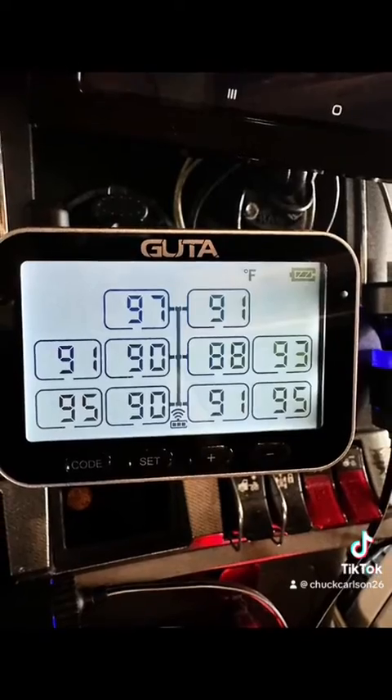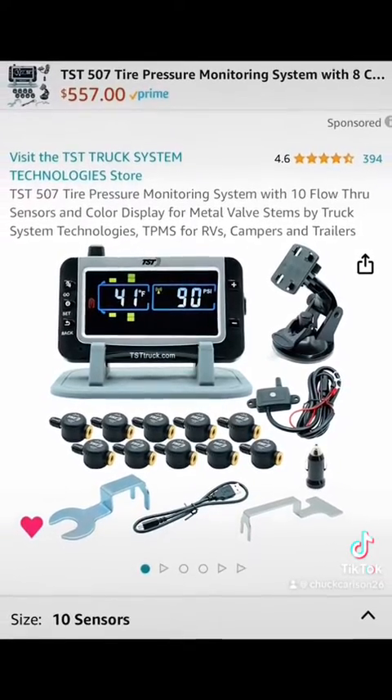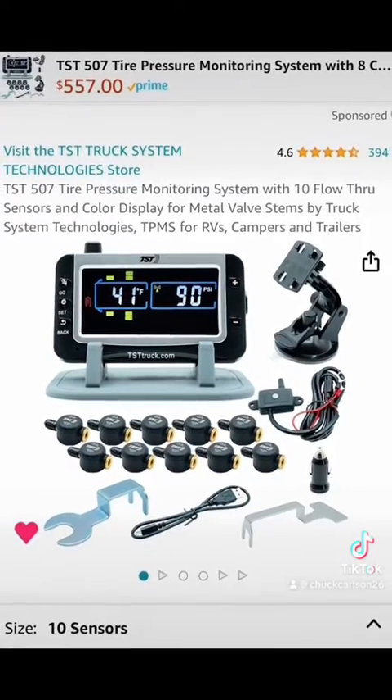There is also a unit that has flow-through sensors for you guys that have halos and things like that, or don't want to take the sensors off. It's a lot more expensive, but there you go guys.